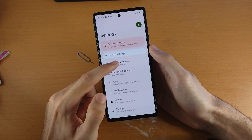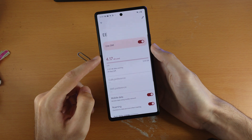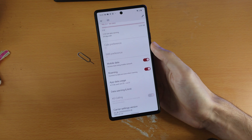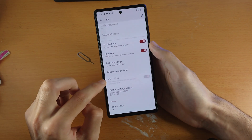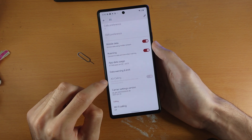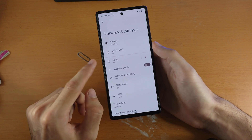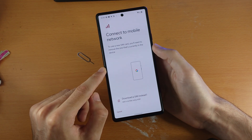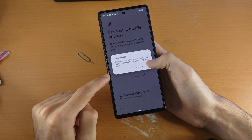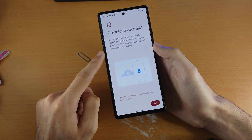In Settings, find Network and Internet at the top. You'll see your current SIM card — you can tap into it to see all the information. Note that if your SIM is far from a cell tower you'll get no signal, but if you do have signal you can also turn on 4G calling, or VoLTE in the United States. To add your second SIM card, tap the plus icon and select 'Download a SIM instead,' then tap Yes.